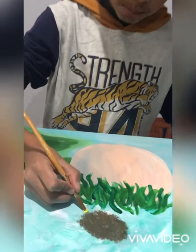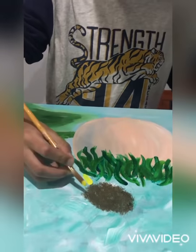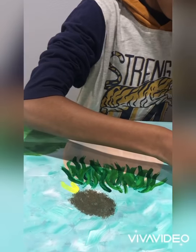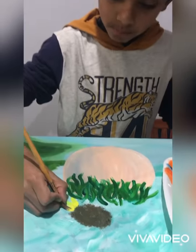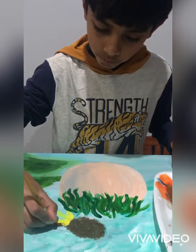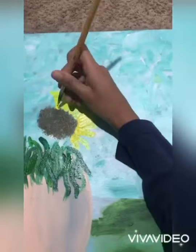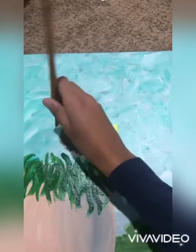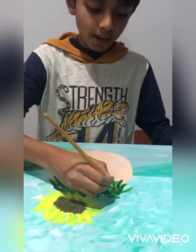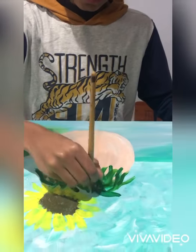For the petals I'm using yellow and I'm just going to press and release, press and release, all the way around. Then I'm going to be painting the leaves once again just right here.